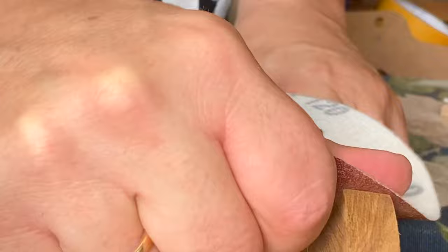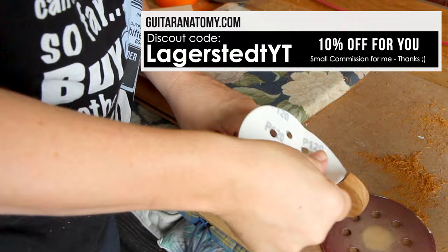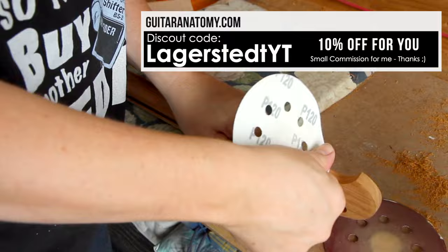I got this neck from guitaranatomy.com, and if you want to buy anything from their website you can get a 10% discount by using the discount code MAYASTICKYT, just so you know.